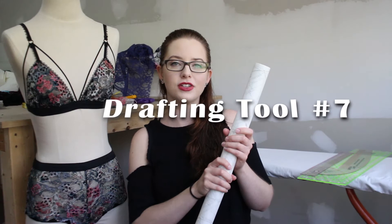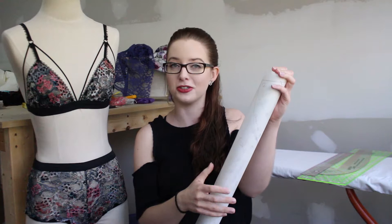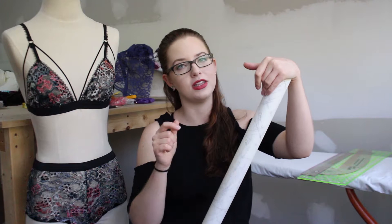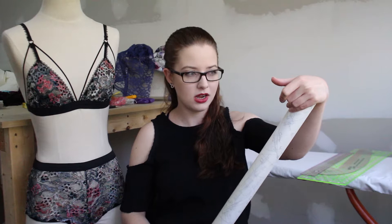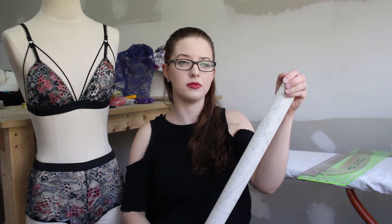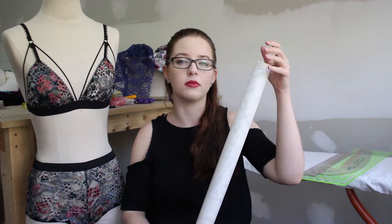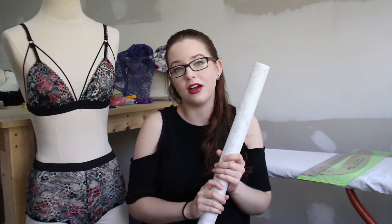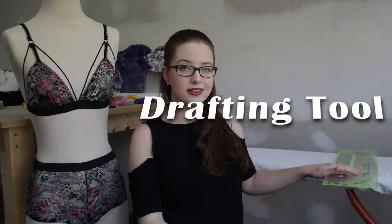Another tool for pattern making is pattern tracing paper — you need something to draw your patterns on. I found this tracing paper at school and bought a couple of rolls from the bookstore before graduating, so I still have some left. I'll link some options on Amazon down below. Some people also prefer hard cardboard paper; I like to use that for my blocks or base patterns and then use those on tracing paper to create new patterns. If you know a great resource to buy either, leave it in the comments.